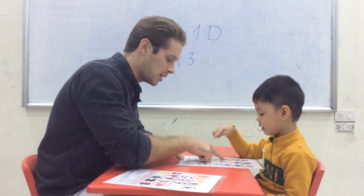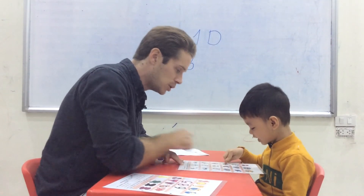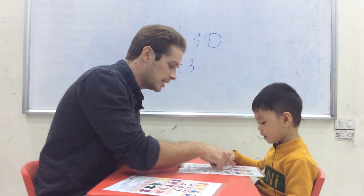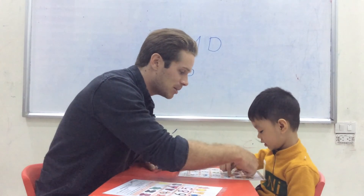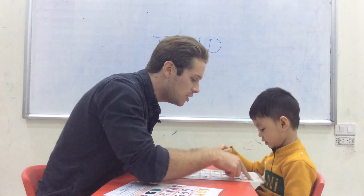Which one is put on your socks? Put on. Which one is take off your shoes? Which one is — let's have a look at the bottom. Which one is put on your t-shirt?